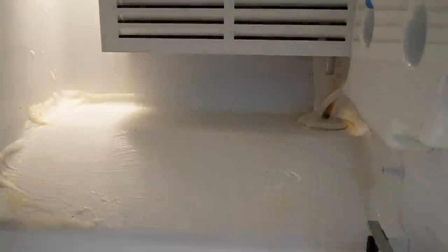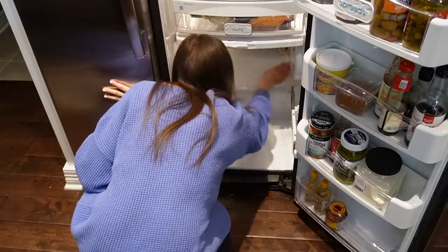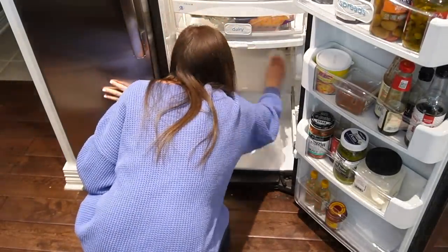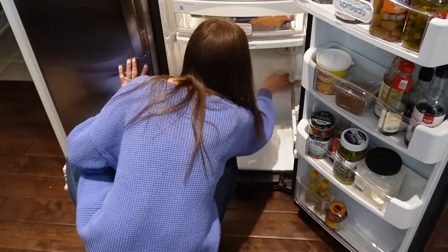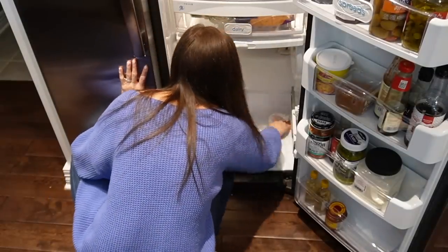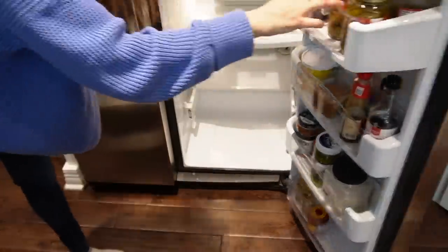The spill had continued back up higher in the fridge. I was still using my Scrub Daddy and a lot of paper towels — as opposed to my microfiber cloths — because I didn't want to stain them. It was just a complete mess, but finally I got it cleaned out and could go back to the normal routine of cleaning the drawers in the sink with warm soapy water and pulling everything out.